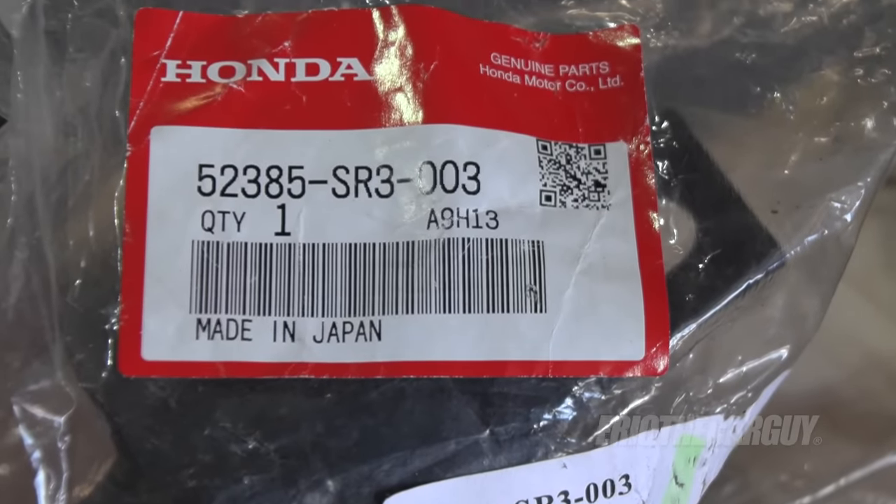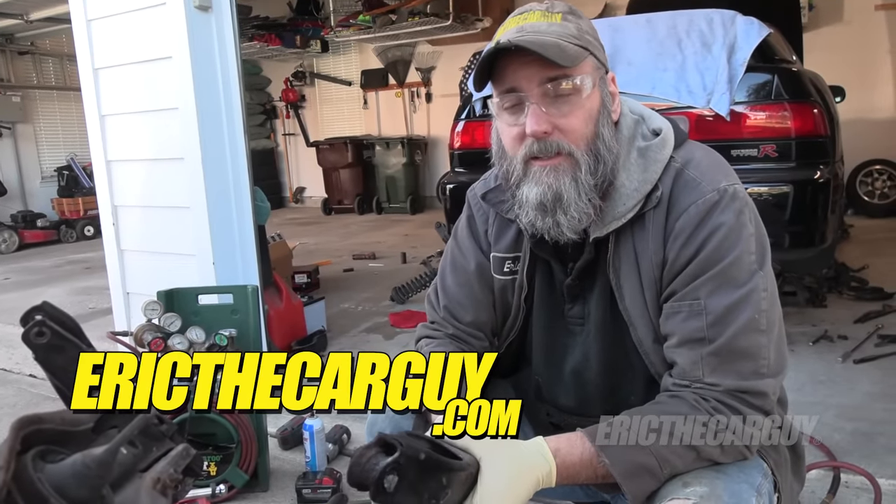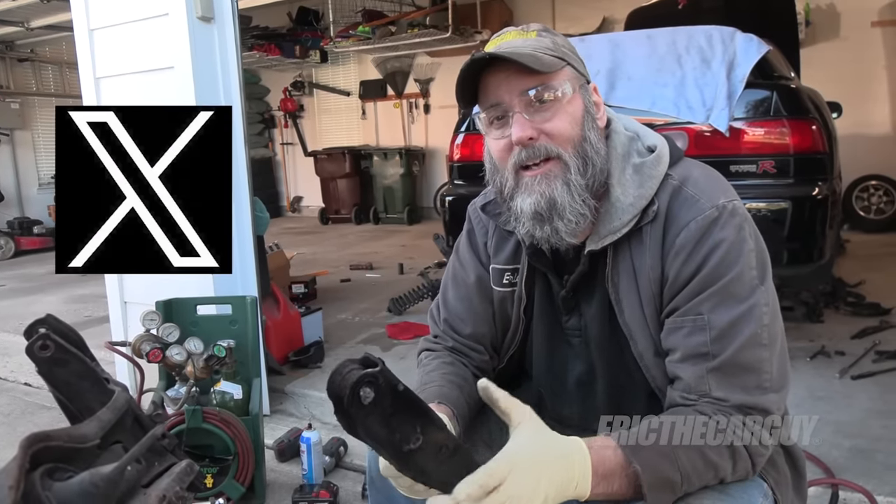I'll show you those part numbers here in a second. Anyway, I hope you enjoyed the fight today. If you have automotive questions, ericthecarguydotcom is always there for you. Be safe, have fun, stay dirty. I'll see you next time.